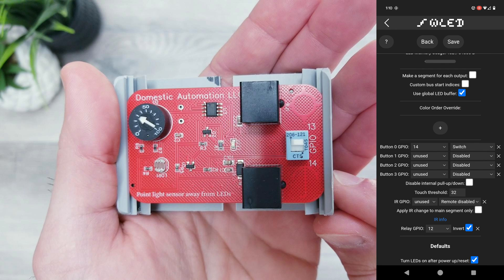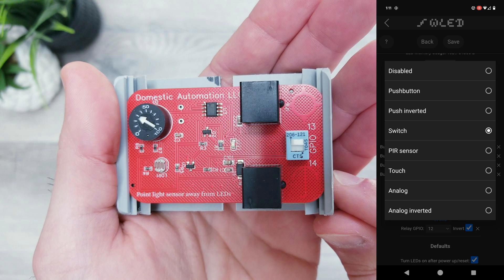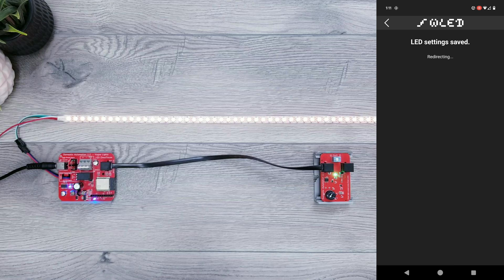Now if you remember, we went with side 13, so let's put 13 in this field, and then in the dropdown next to it make sure Switch is selected. When that's done, go ahead and hit Save at the top for the changes to take effect.